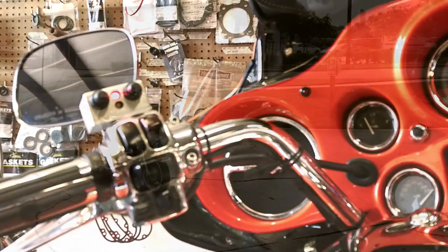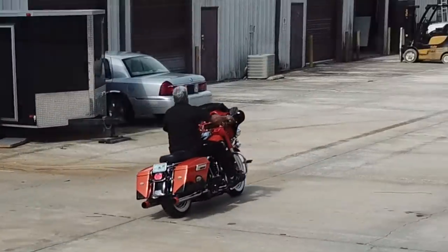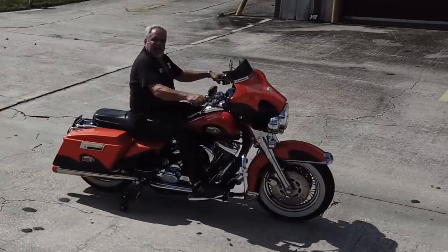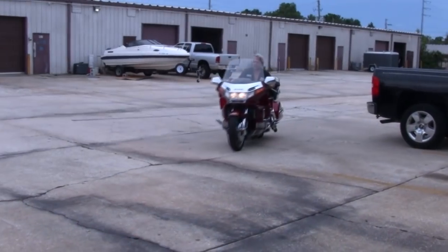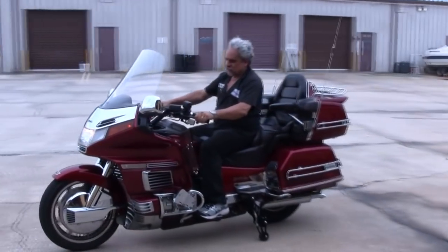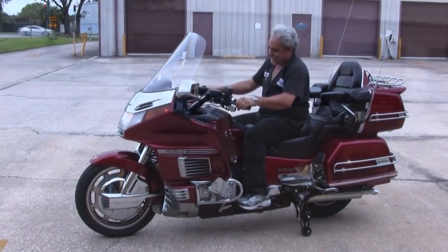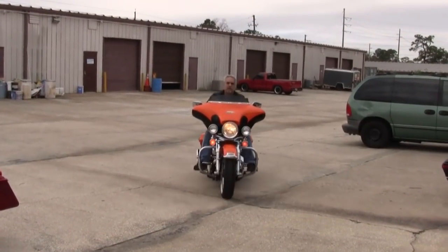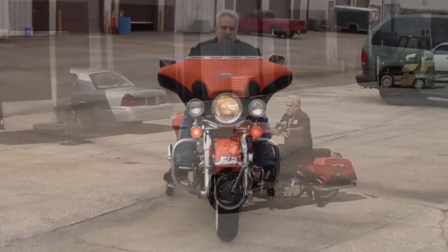Now we're going to show you some shots of the wheels coming up automatically. At 6 miles an hour, they will come up automatically if you don't raise them before, which I've already demonstrated. Here's a couple of shots just like that. And now on three different bikes, we'll bring them in and they'll come down automatically — you can see very quickly, it takes about five seconds to fill completely, but the bike is very, very stable. Here it is on a Harley Dyna, and here's the big Harley — you can see the wheels popping down like a shot out of a cannon.